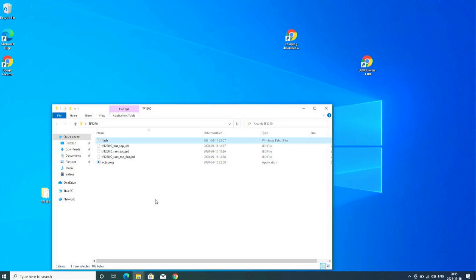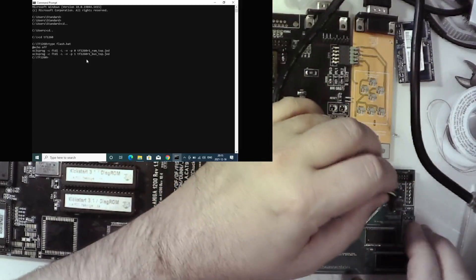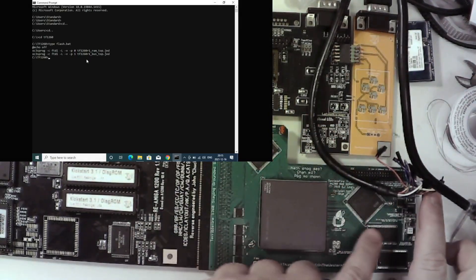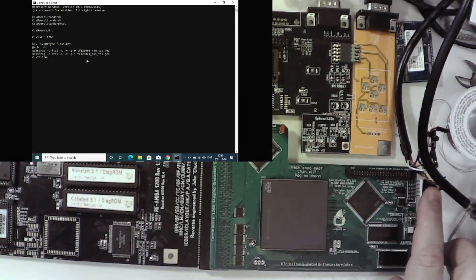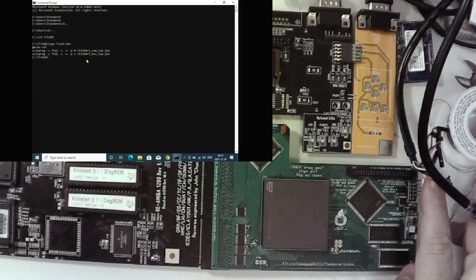Now it's time to program the card. Here is my setup — you can see my DOS prompt and the card. I'm pushing my connector onto the header and, since I'm not powering the board from the cable, the power pin is left unpopulated. I put the connector in and push it for a good connection, then power on the Amiga.